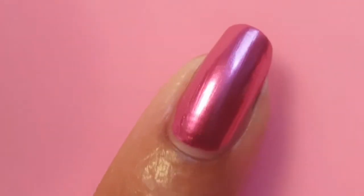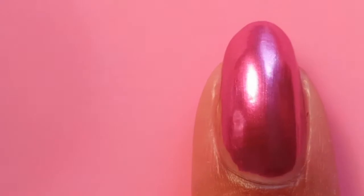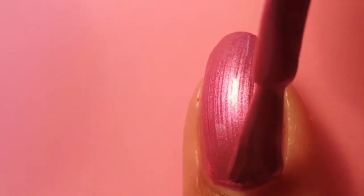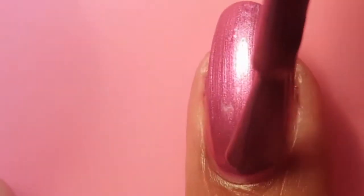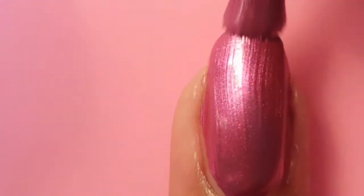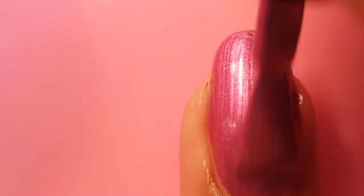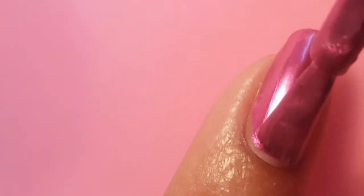Here is one coat, and as you can see it's really opaque, but I do two coats anyway. You could get away with one coat — it dries fairly quickly as well. It's really easy to apply, and this mirror nail polish is so stunning on the nails.